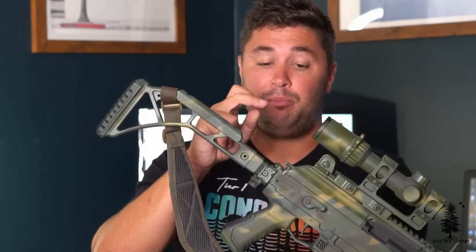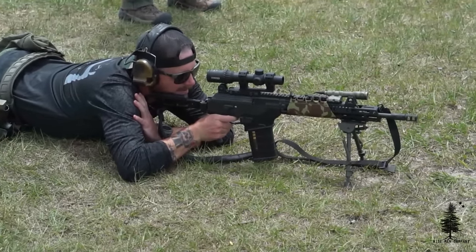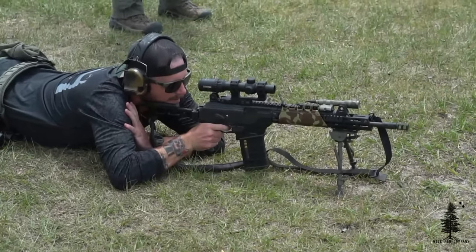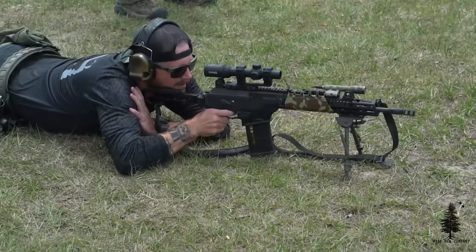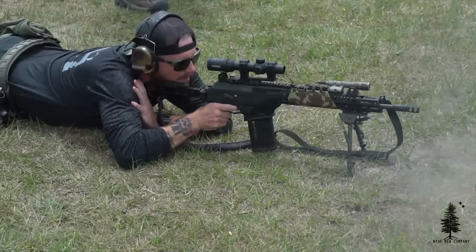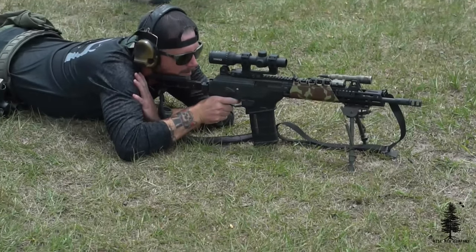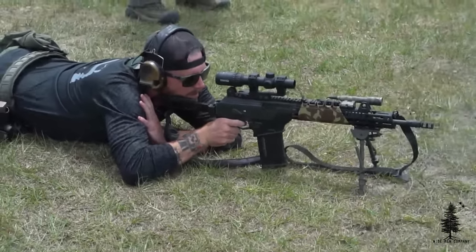KNS Picatinny rail adapter on the back, so I can add any stock or brace I wanted as long as it attaches to Picatinny rail. That's a staple on all my Galils. KNS makes a delete kit for your 7.62x39 and your 5.56 Galils, but no delete kit for the 308s — which means I would delete the plastic if I could. Just a personal preference.